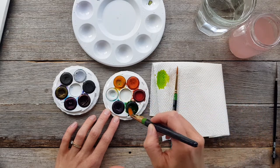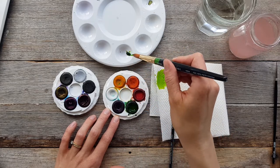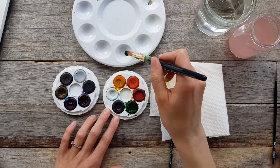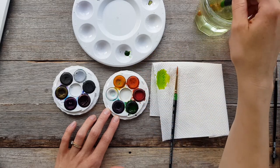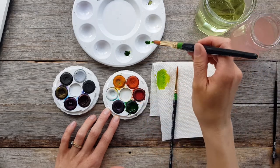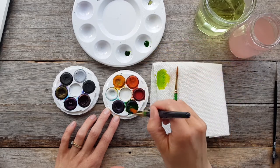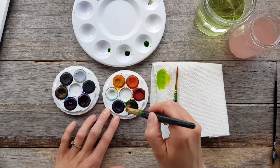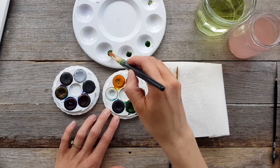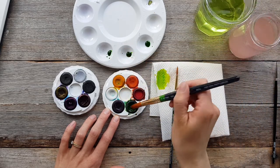I want to mix three variations of green, which means I'm going to decant some green paint into three trays in my mixing palette. You can see that I'm doing that here — grabbing the green paint on the end of my brush, getting heaps of it on there, and then swiping the brush on the side of the little dish to get the paint out. That's how I'm transporting the paint.